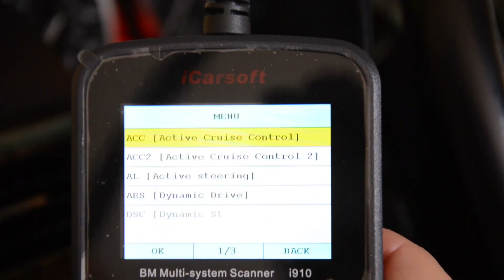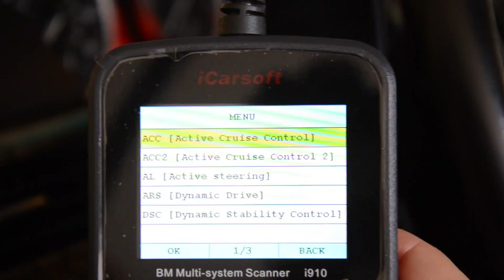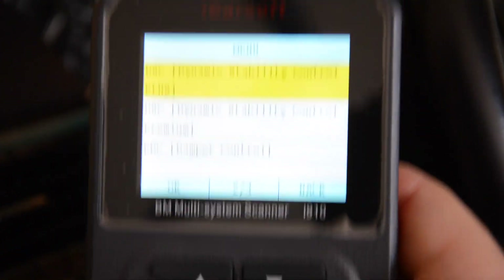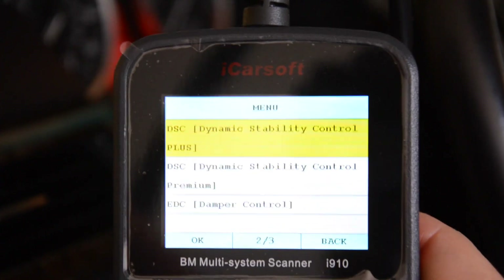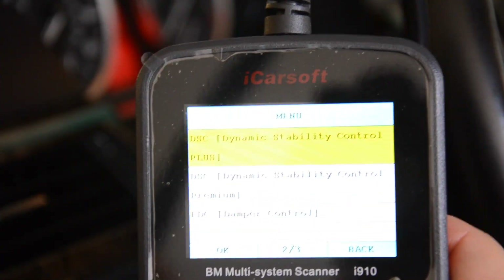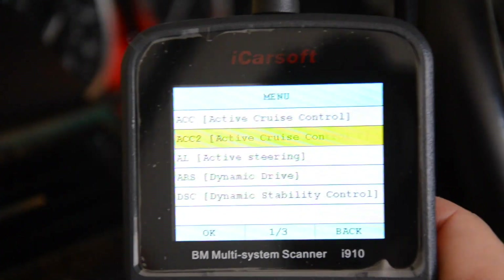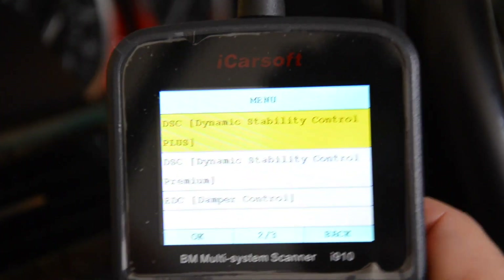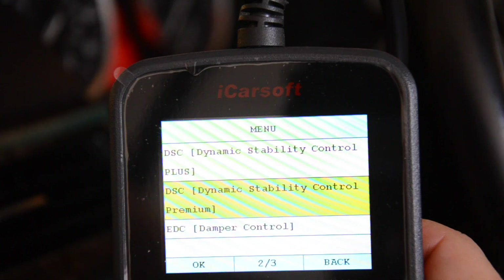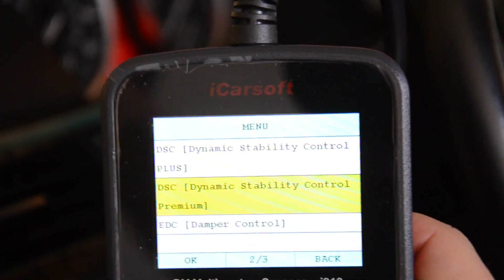I can go to Chassis, and here it shows me all the body systems. If you hit the next button it'll skip over things quickly. In here you can scan for ABS. Here's another example — it shows you three different DSCs: DSC Standard, DSC Control Plus, and DSC Control Premium. You're not going to have all three, only one. So in order to scan your ABS system, you've got to either know which one you have or just scan all three until one responds.